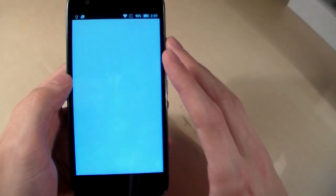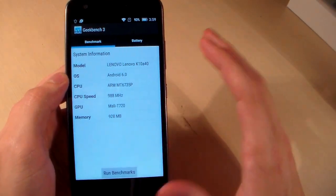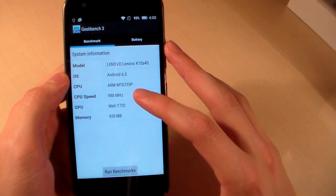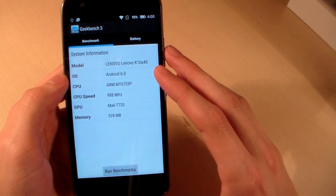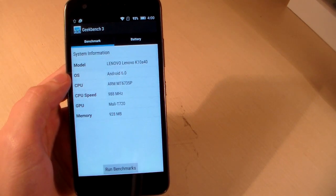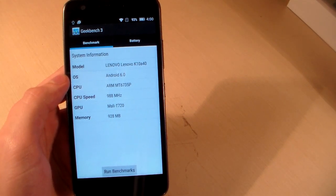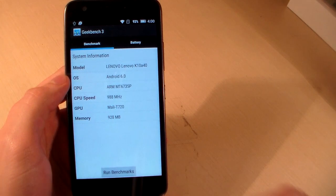Now open Geekbench 3 and talk about the system information. Android 6.0, CPU processor MediaTek MT6735 — this is a 64-bit technology processor. GPU is Mali T720. RAM memory is 1 GB, internal memory is 8 GB.